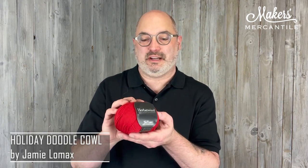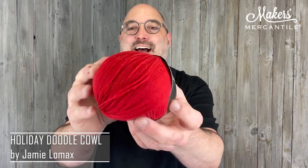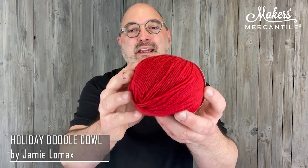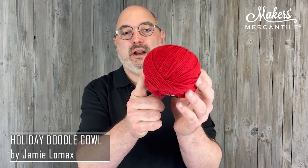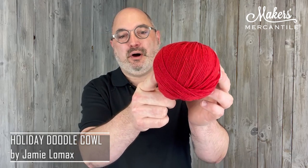Each one of these kits uses five balls of yarn and the yarn is called Herbstwind. Herbstwind is 100% Tasmanian extra fine merino from Tasmania, where the little sheep are happy. They eat really delicious grass that doesn't have pesticides on it, and there aren't any bugs to bite and bother them. So the result is a really, really wonderfully soft wool. There are 181 yards in a 50-gram ball.